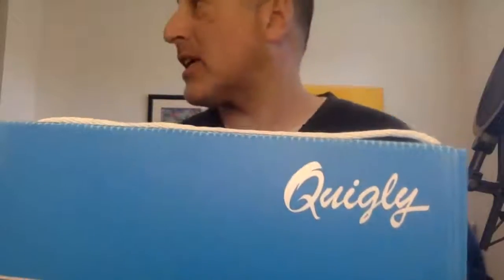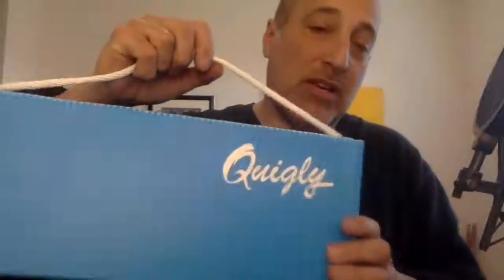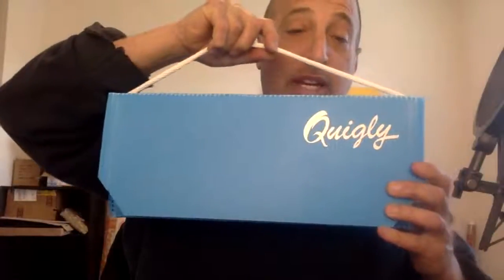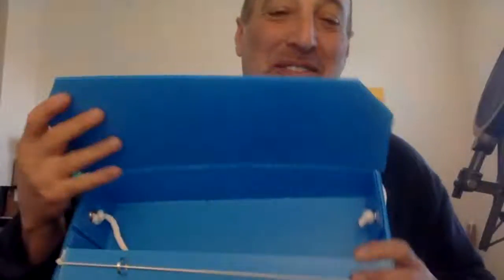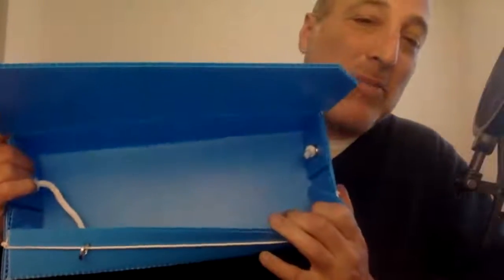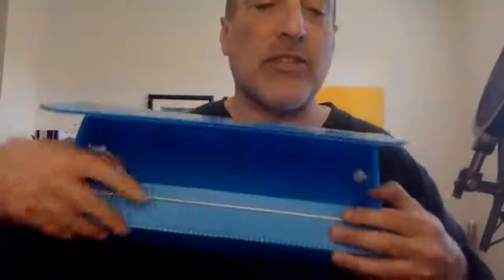This one is called the Quigley. It has a shorter handle than most, so it could be used for glassware, or you could put a bottle of wine in it, or a gun, or tools — whatever you need, whatever fits in the box. It's made as a book mailer, so you can adjust the handle: undo one of those knots and you can make the handle bigger or smaller. It also has a relatively small lip compared to our regular ones.